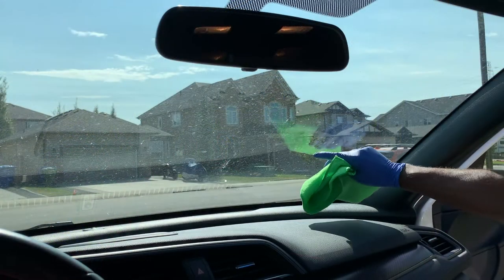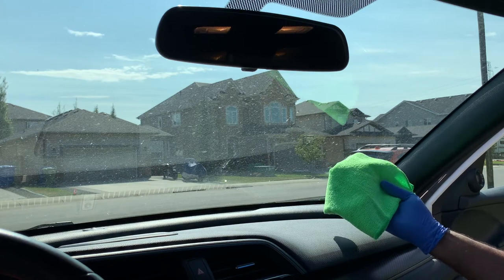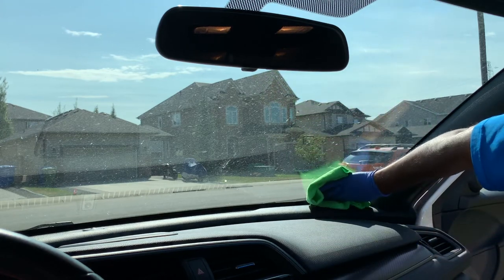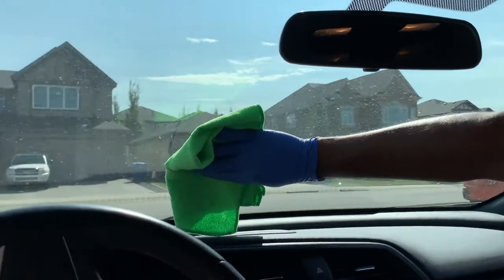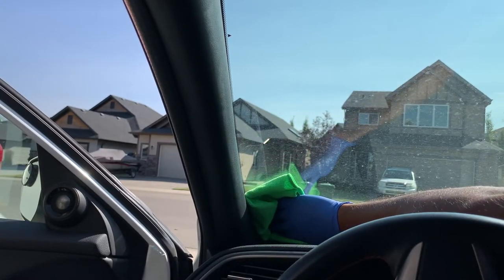Tip number nine: when cleaning the windshield with your microfiber cloth folded into quarters and product sprayed on it, turn your hand over so you can reach into one corner and then all the way over to the driver's side as well. You'll be able to reach right into that corner — do everything from the passenger seat, not from the driver's seat.